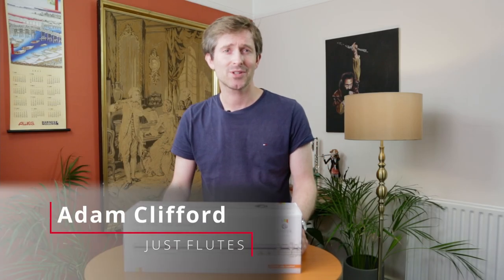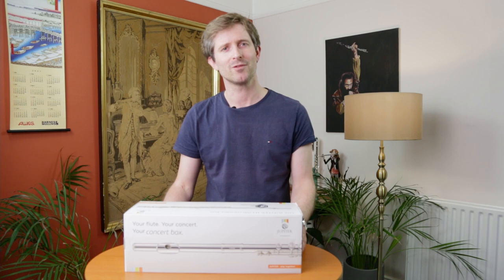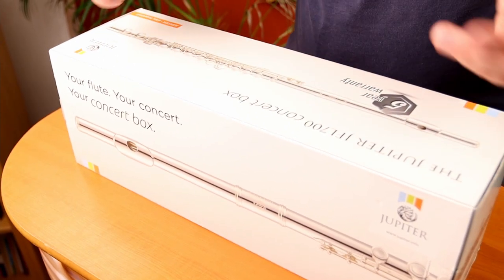Hi there, it's Adam at Just Flutes and in this video I want to show you the Jupiter 700 concert box flute. The 700 series Jupiter is one of the most popular student flutes that we sell. It's really responsive, nice and easy to get a great sound out of, and it can take a player up to the higher grades really easily. And this concert box model presents that flute with a few added extras.